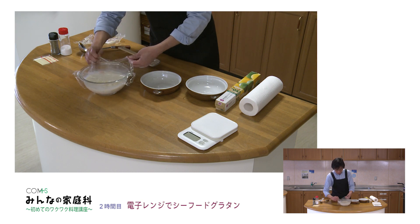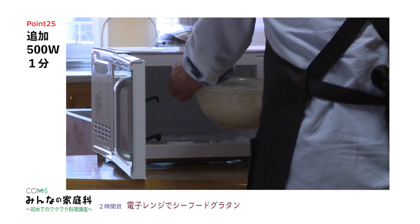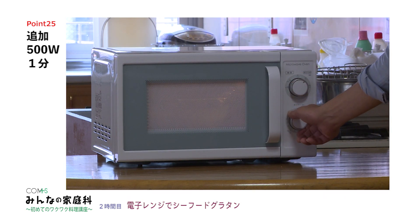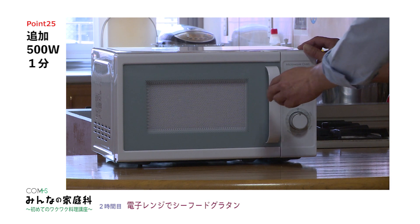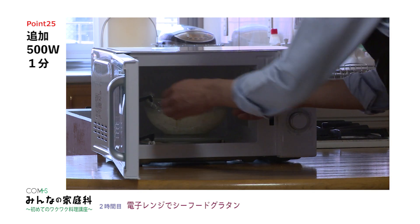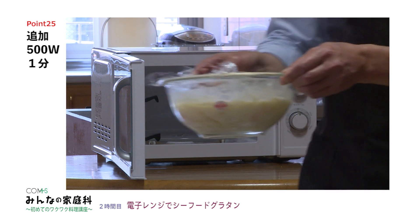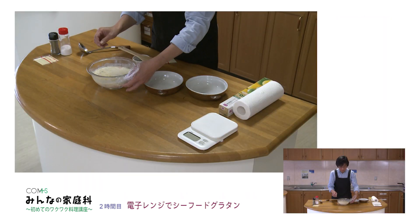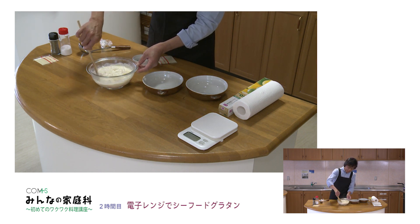最初は冷たかったのでその分加熱に時間がかかっているということだと思うんですけれども、ちょっともう1回だけ入れますね。これは全然失敗ではありませんからね。はい追加で加熱します。取り出してみましょう。さあこんな風になりました。いい感じですね。